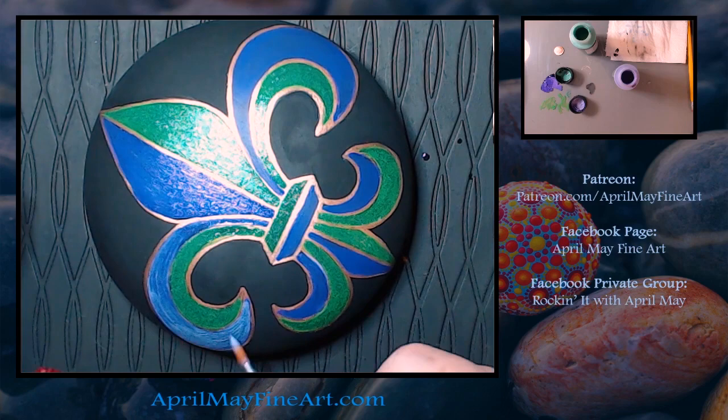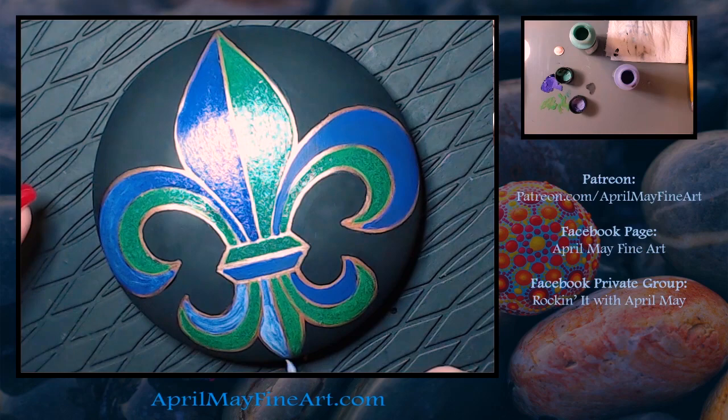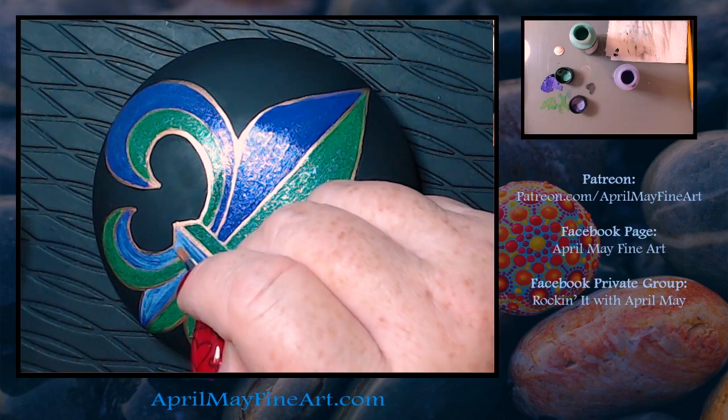My nails are still done for Valentine's Day. I guess I should have done them in a Mardi Gras theme, but it is Heart Healthy Month, so I had originally planned on keeping my nails this color for the rest of the month of February.